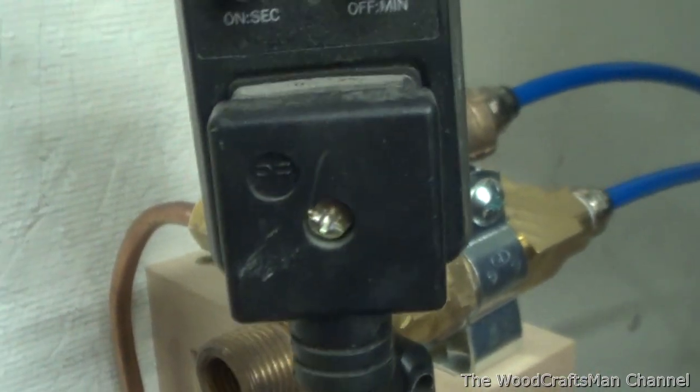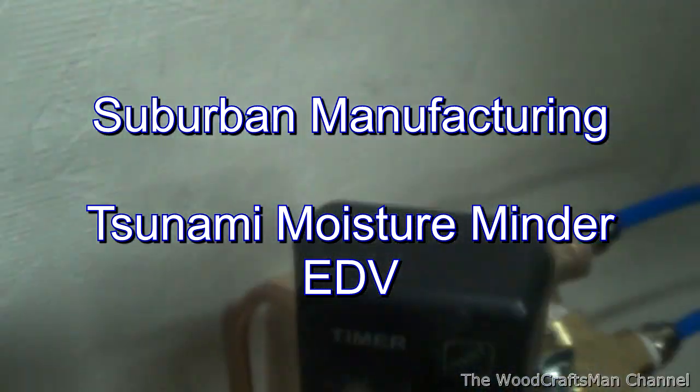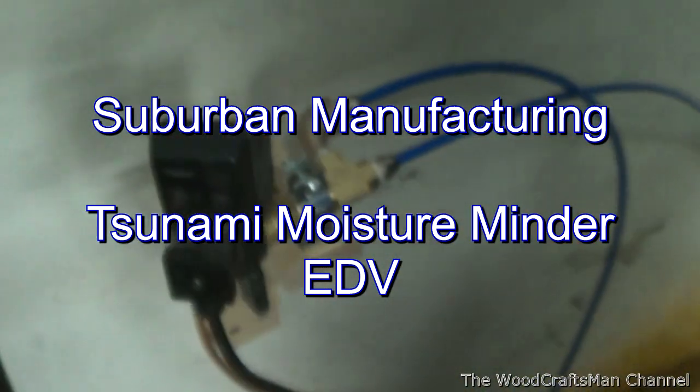This one's made by Suburban Technologies - it's called a Tsunami. It's been working well.